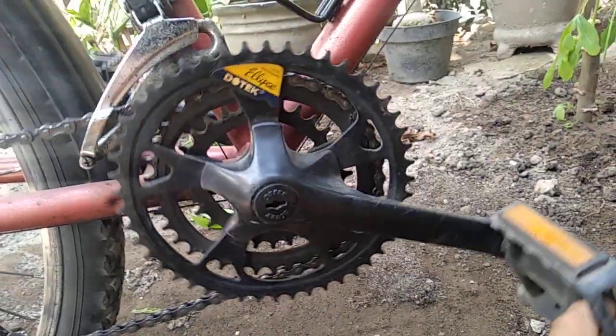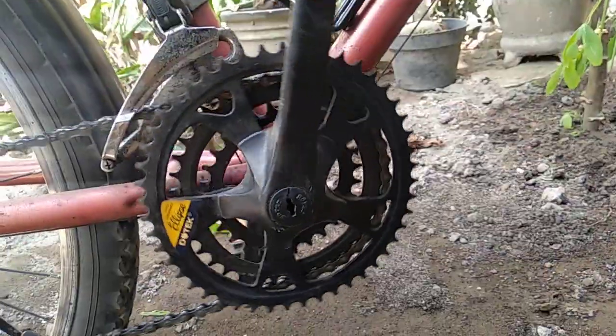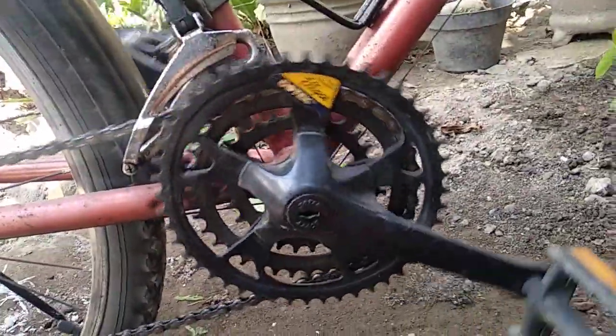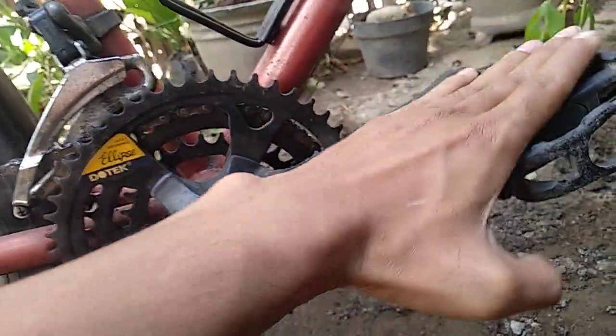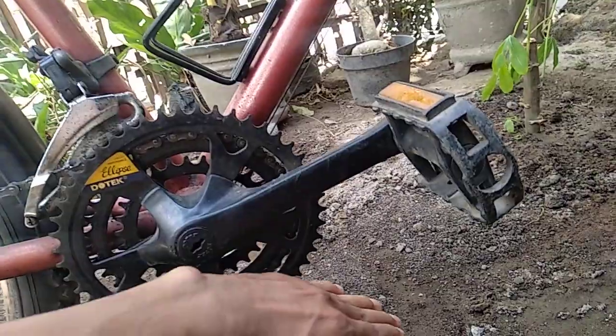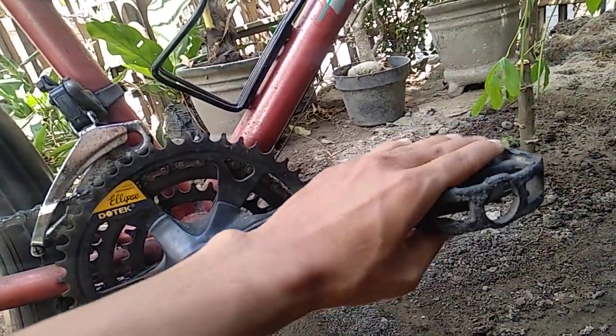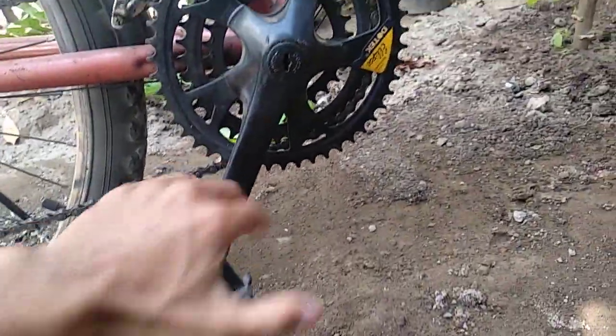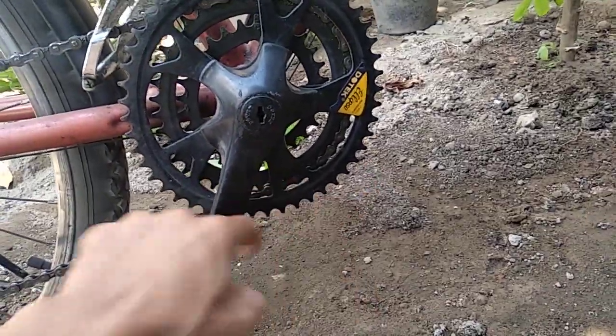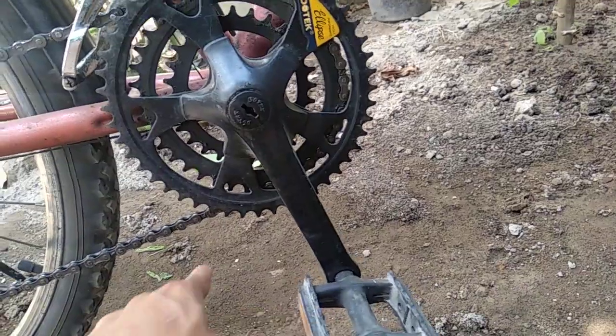Seperti ini ya, cara berputarnya seperti ini. Kita putar ke belakang saja karena pakai standar biasa. Jadi saat pedal menekan, atau kita pedal seperti ini, posisi di sini sampai ke bawah sini, itu kita membutuhkan tenaga lebih, dan pada bagian di bawah sini, area sini, yaitu adalah area recovery.